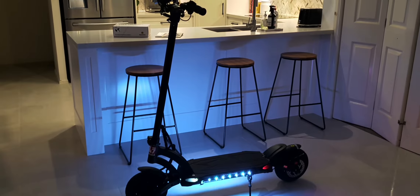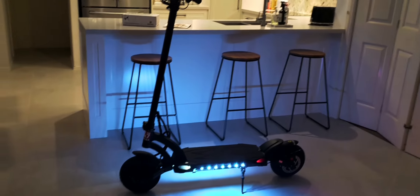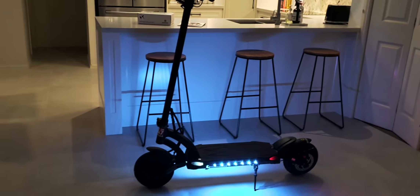Hey guys, this is just a quick review on my Mantis Dual Pro, so-called Pro. It's an 18.2 Ampere LG N26 cells. It's got mini motors running gear on it, semi-hydraulic brakes, and weighs around 28 kilos.